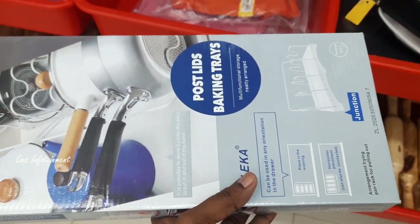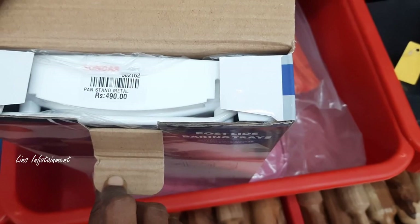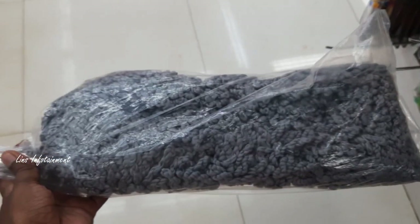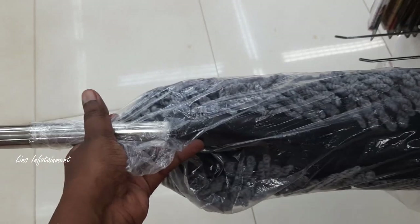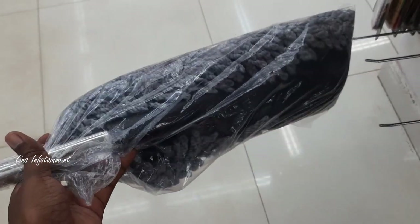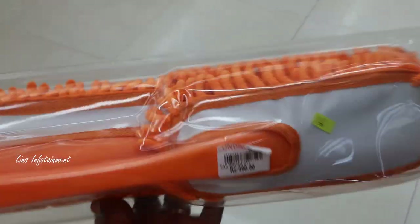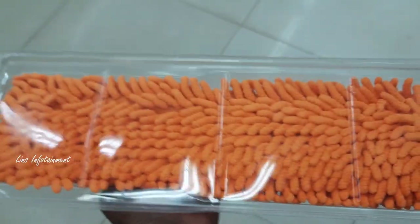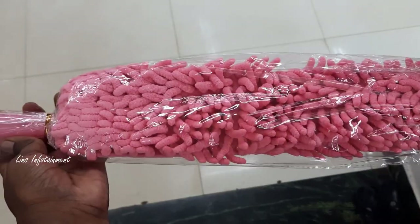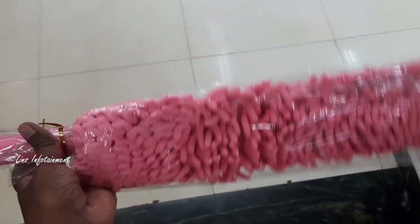There is a pan organizer at 490 rupees. We can use 4 pieces, either vertical or horizontal. There are also many cleaning brushes available — very unique collections. This is 300 rupees. You can use a car brush at 490 rupees. There is also a double brush. There are many cleaners — this one is 160 rupees.